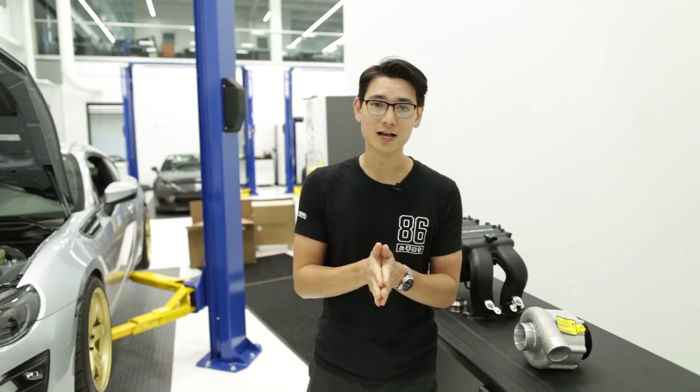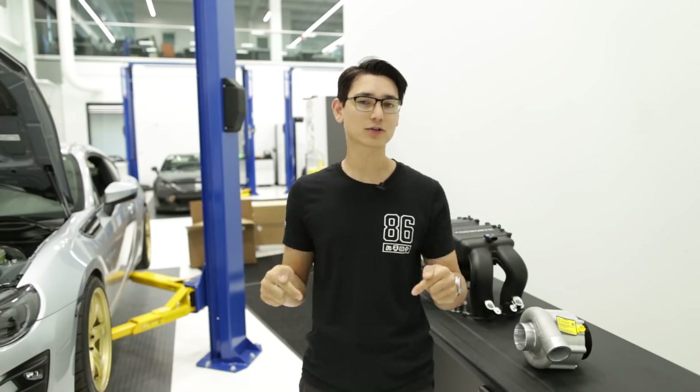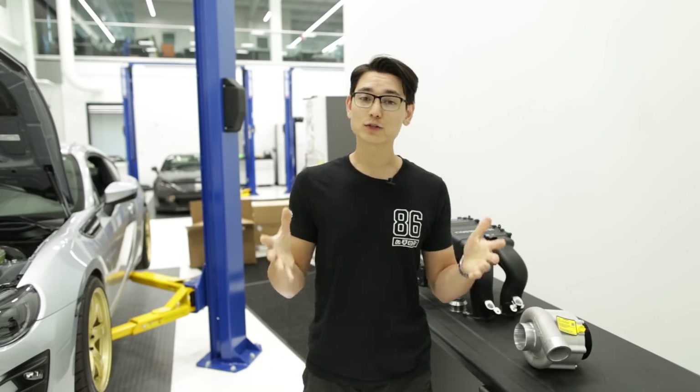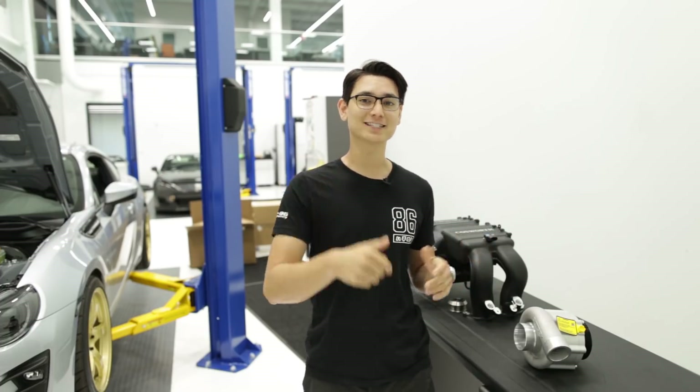You can push these supercharger kits past 300 horsepower — you will need injectors and a fuel pump, and E85 is definitely a good way to go if it's available in your area. If you have any questions or want help picking out your supercharger, feel free to send us an email at sales@ft86speedfactory.com. I'll have links to all our superchargers in the description below. If you found this video helpful, make sure you hit that like button. This is Thomas, and I'll see you guys in the next video.